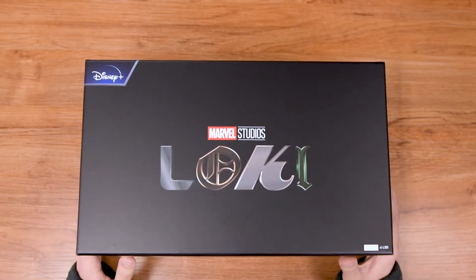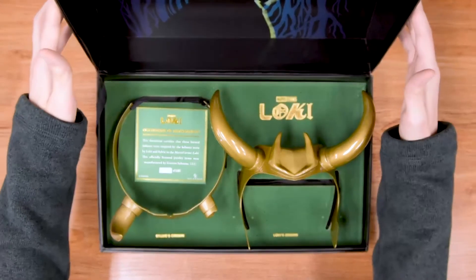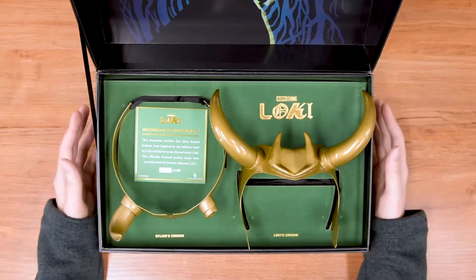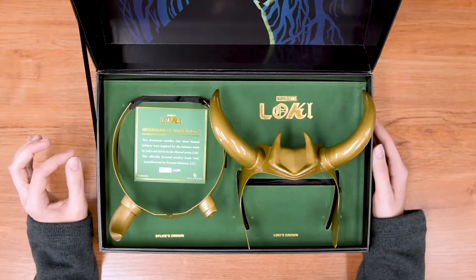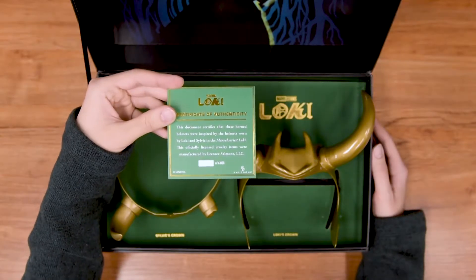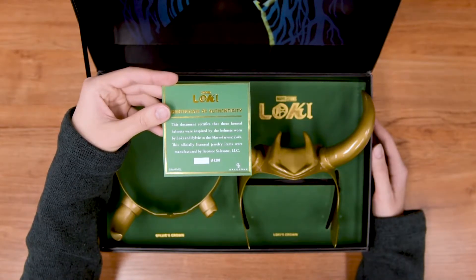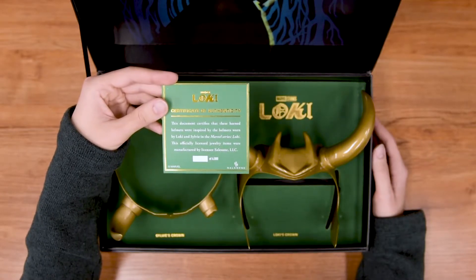Without further ado, let's open this up. Now these are replicas of the helmets so they are very authentic to the horns and helmets on the show. As you can see, there is a certificate of authenticity right here. So you can see that these are very legit and officially licensed.